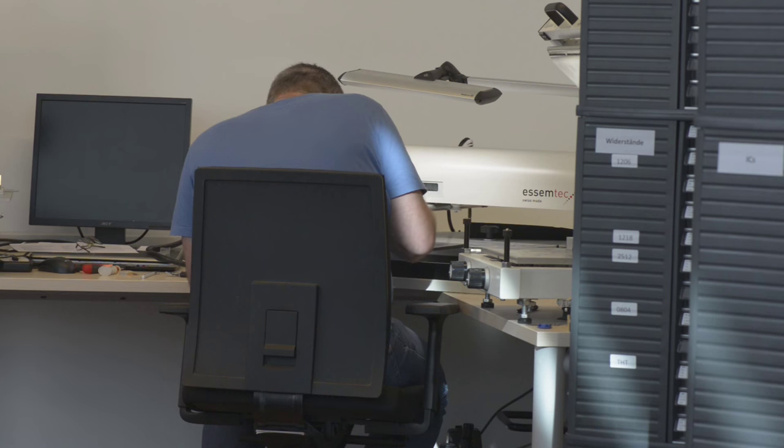With the hardware finished, we already started production of the first batch of early units for developers and early adopters. This is a rather small batch. Automated assembly doesn't make any sense from an economic point of view for such a low volume, so these boards are being assembled manually by our team.